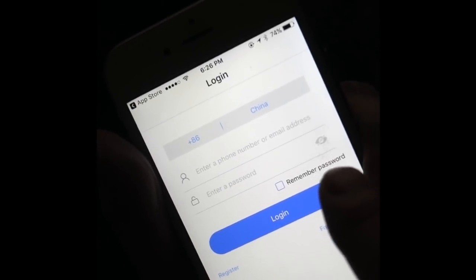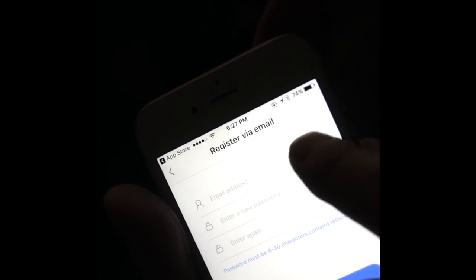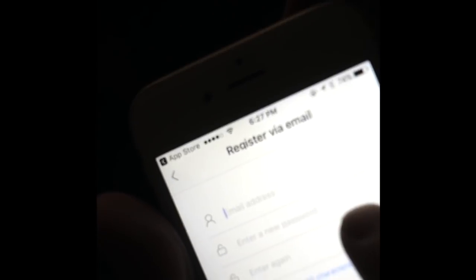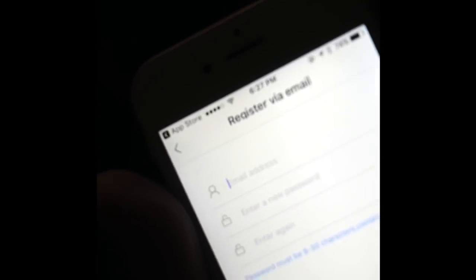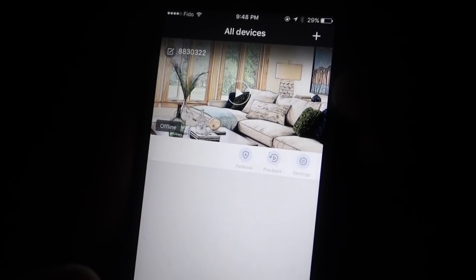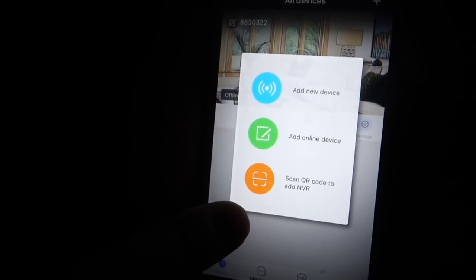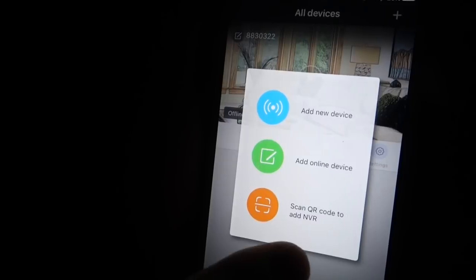What you now need to do next is register. All you need to do is put your email address, a new password, re-enter the password, and register. After registering your device, you will arrive at the screen. Where the plus sign is, press add. You will press scan QR code to add the device.